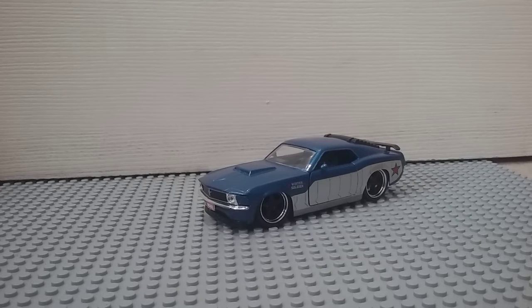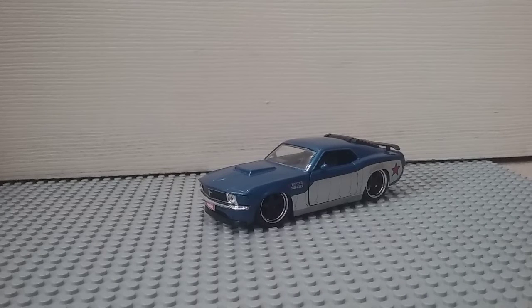I actually found it — I got some other cars a while ago and just got some more and wanted to review them. So let's review it.